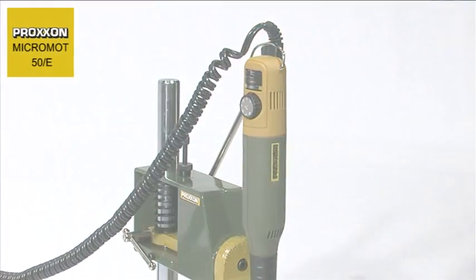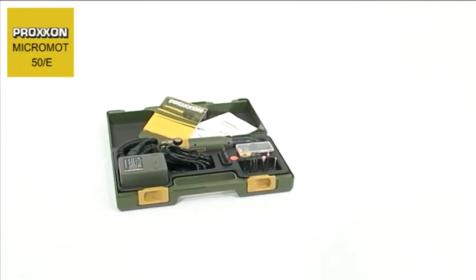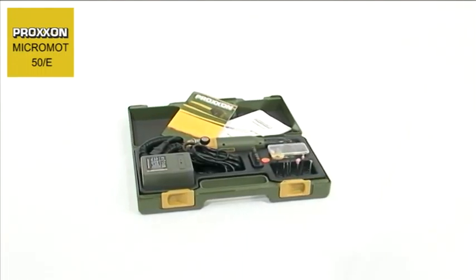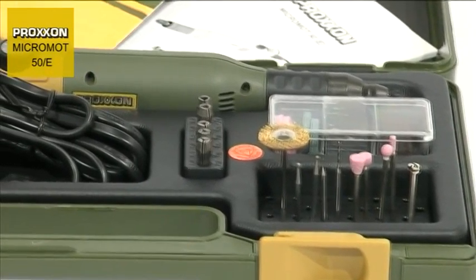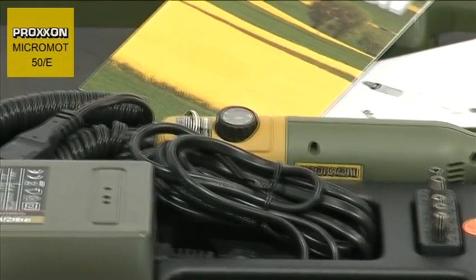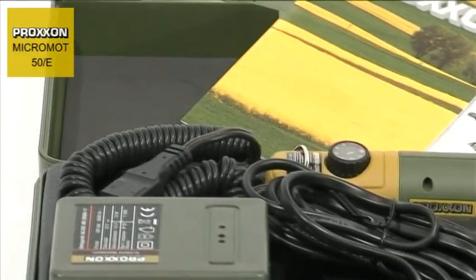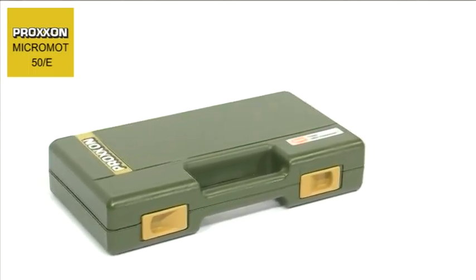Are you looking for a complete set in a case? Proxxon can supply a model builder and engraving set, complete with a 50E milling and drilling tool, a suitable mains adapter, and a practical set of 34 dental quality tools. Every wish is catered for by this truly complete set. Just unpack the sturdy, extremely attractive case, and you're ready to start enjoying yourself.